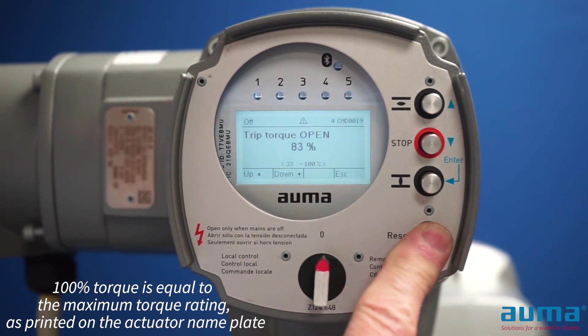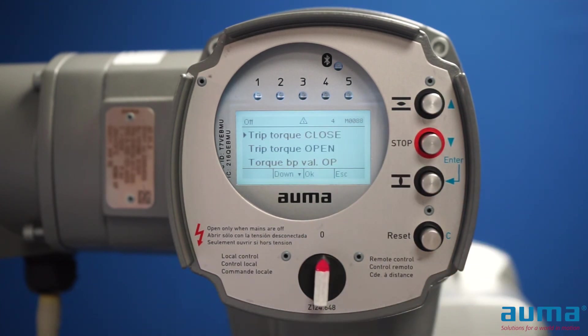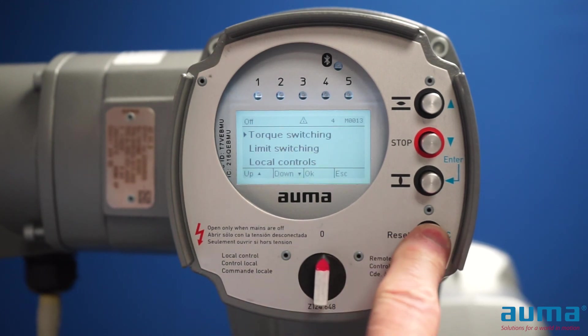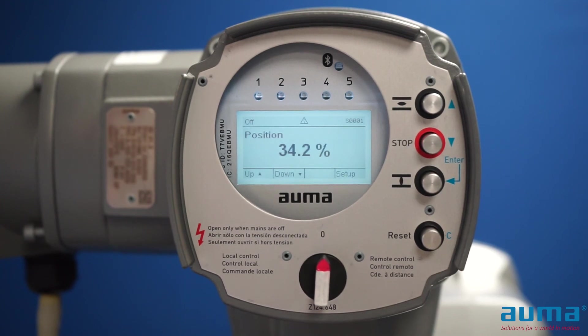I can use the reset button to get out of the open torque. If I want to set my close torque, I can push the up button to go to close. Or if I want to set other parameters within the actuator, I can hit the reset button once to go back to the menu screen, or push reset until I return to the status screen showing my valve position.